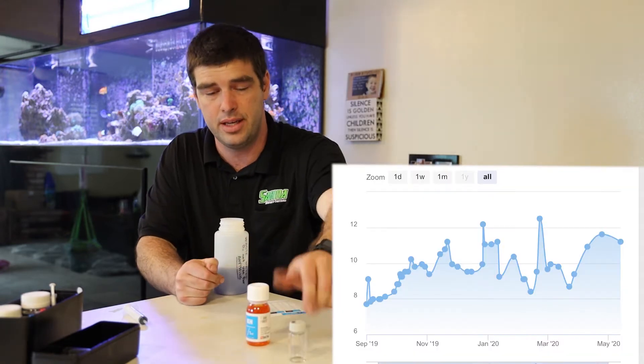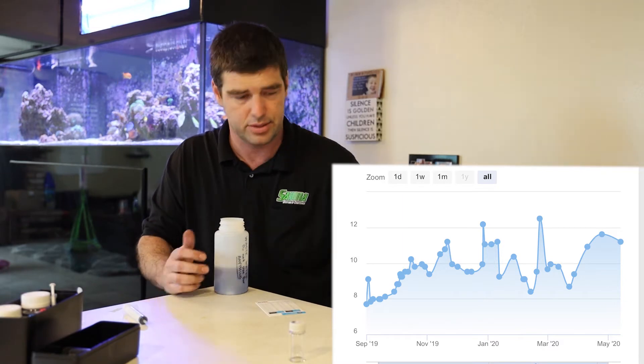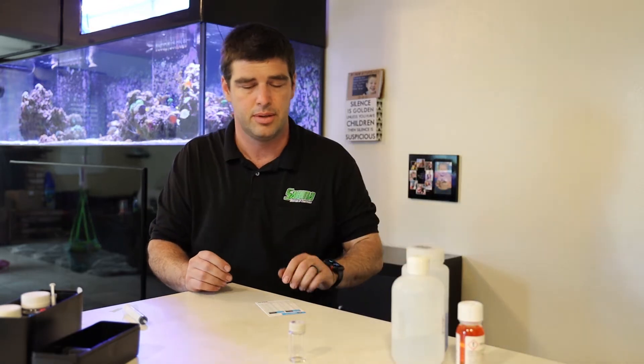I like to note this in my Neptune Apex app and save it so that I have a nice little trending graph. You can see that my alkalinity usually runs fairly high, but I've never really considered it a problem.